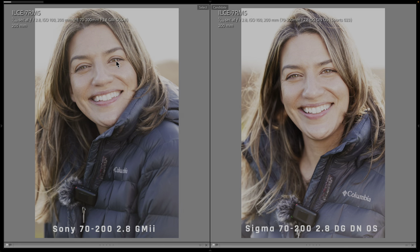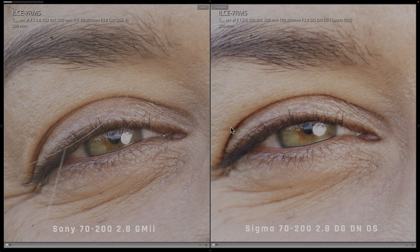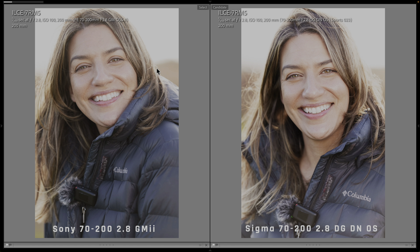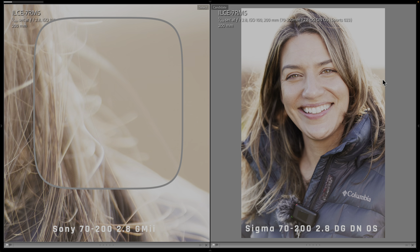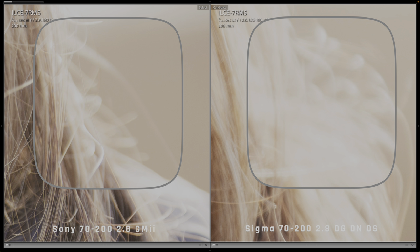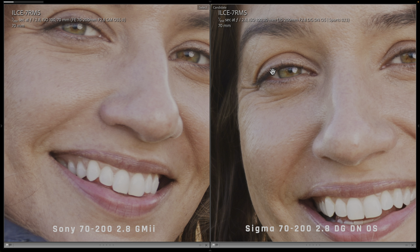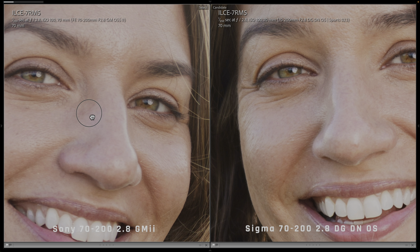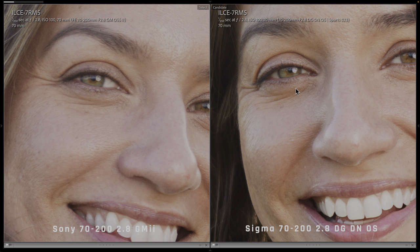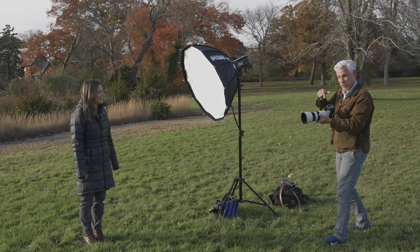The backlit portrait comparison is very challenging — really shallow depth of field, shot wide open. I just can't see a difference between the two lenses. Color, contrast, the backlit hairs — they should be covered with weird fringing and chromatic aberration, and there's just none to be seen. The same holds true at 70 millimeters. Sharpness and contrast seem to be the same. Not considering price, it's a tie.